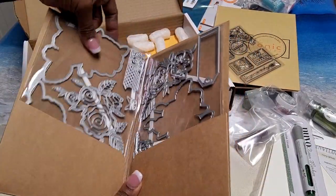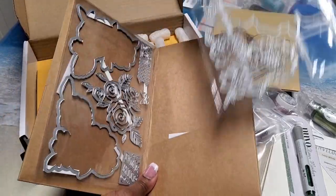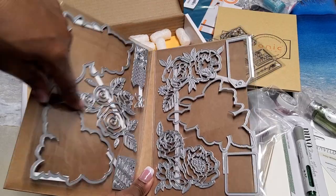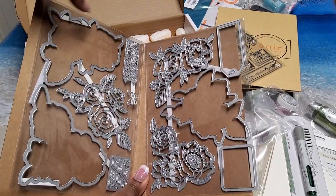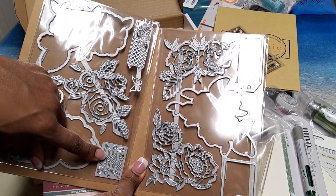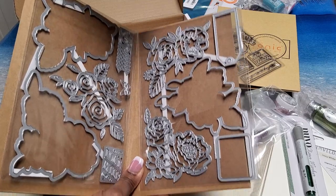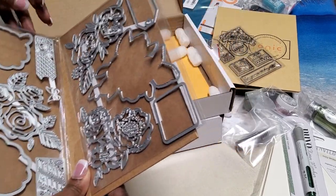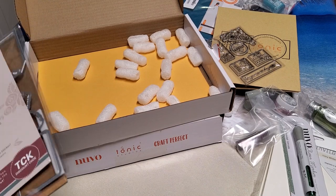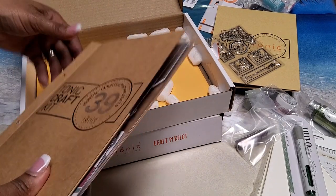This is called Pretty Peonies Die and Stamp Set. I love flowers so we have all of the dies here — three different flower sets with all the dies to cut them out, plus a gift tag die that says 'With Love.' This particular set was on sale for $19.99 and I got it for $17.99.